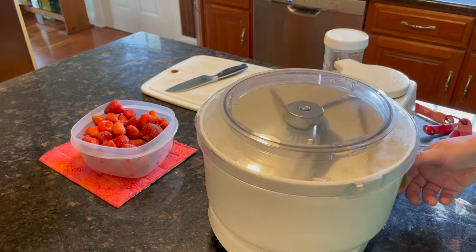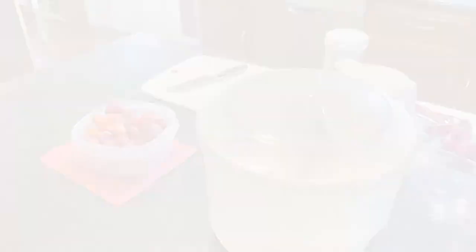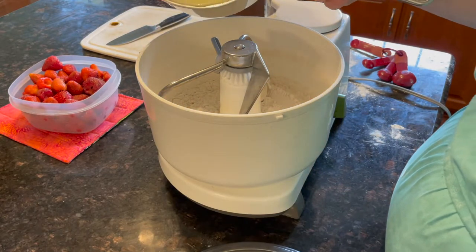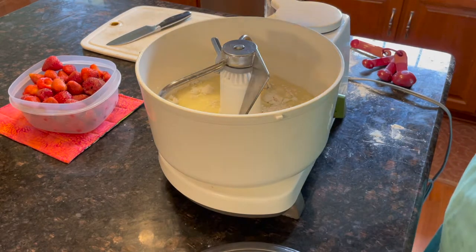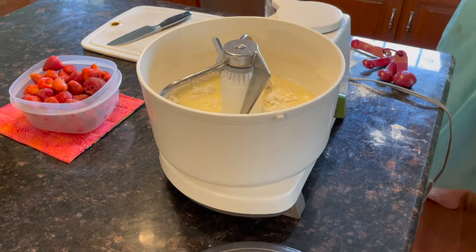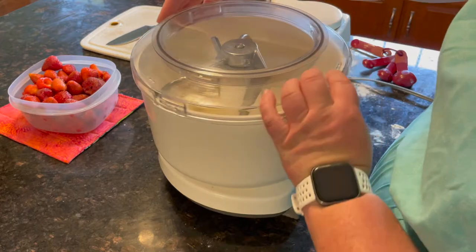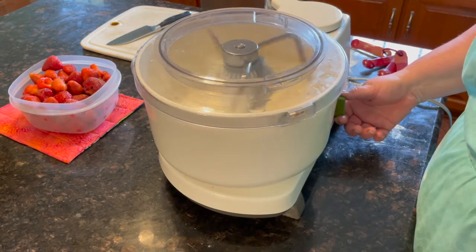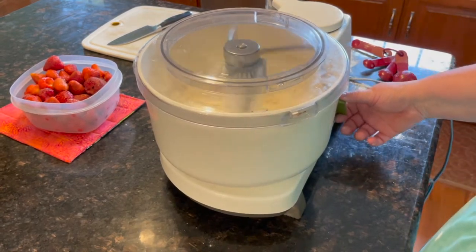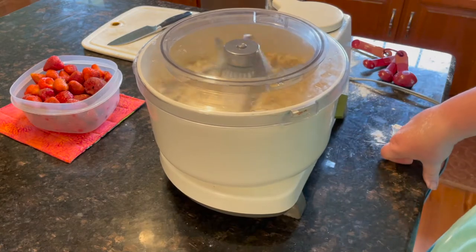Now I'm going to pour my liquid into my flour and yeast, and we are going to put the lid on and mix it up.